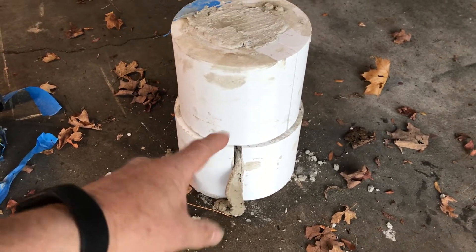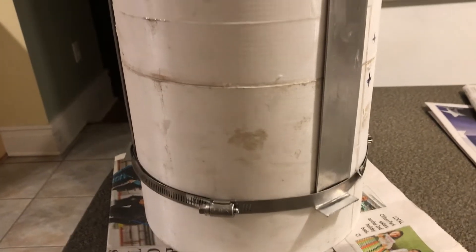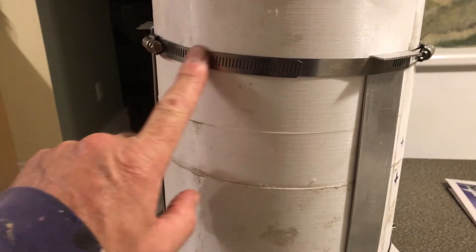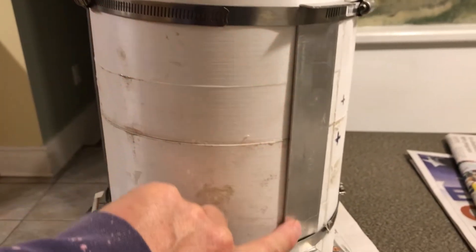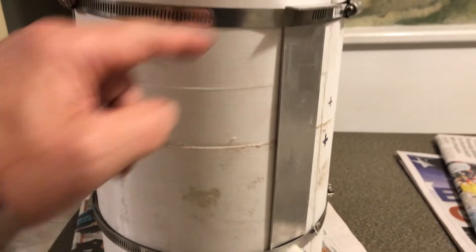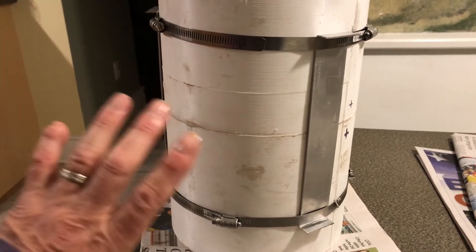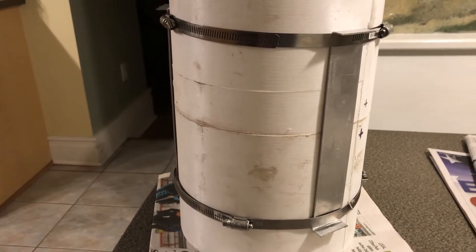After my first failure, I used some stainless steel clamps and made some aluminum bars with angles at the end. The idea is that they will hold the two halves together and also keep the top and bottom pieces from moving too much.